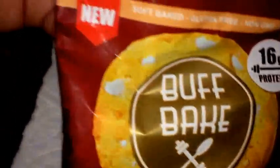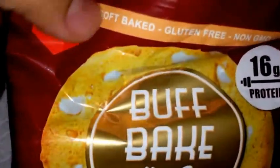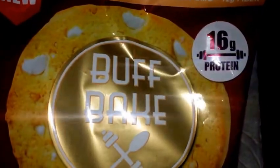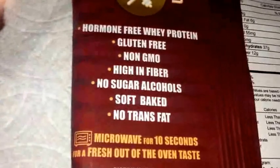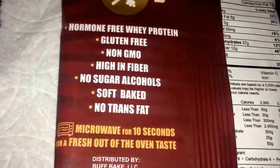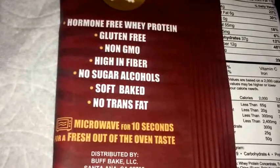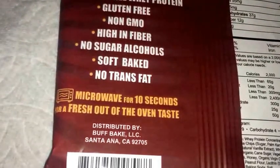Looks pretty good on the packaging. This is not really a new product. It's softbake, gluten free, non-GMO, 12 grams of fiber, and of course 16 grams of protein. On the back: hormone free whey protein, gluten free, non-GMO, high in fiber, no sugar alcohol, softbake, no trans fats. And it says microwave for 10 seconds for a fresh out of the oven taste, so I might do that later.